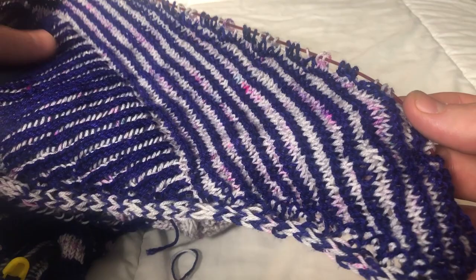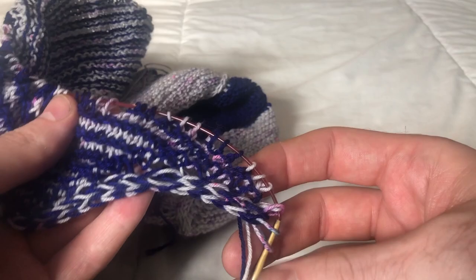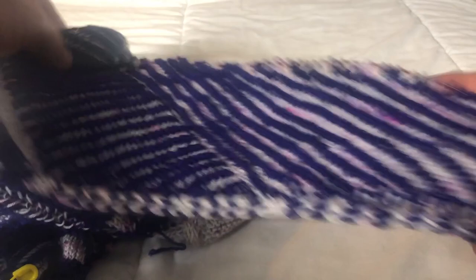Here is the completed right wedge of section four, and there should be 16 contrast color garter ridges. Once you're done with those 16 ridges, you can break both colors — the main color and contrast color. The last row you worked was with the main color, working a right side and a wrong side row with the main color. So break both strands of yarn.